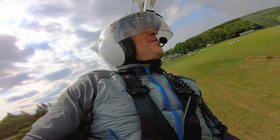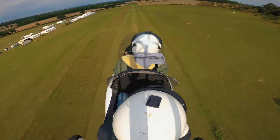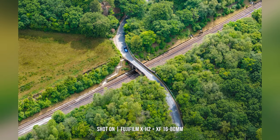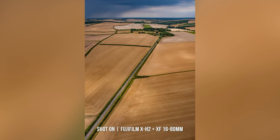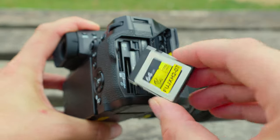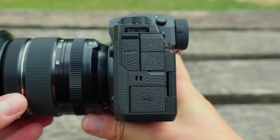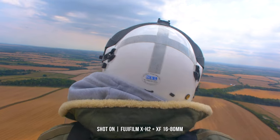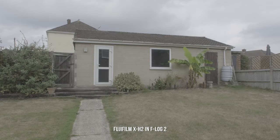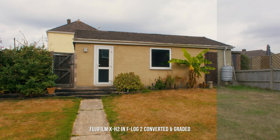In 6.2K, the X-H2 uses the sensor's full 3x2 aspect ratio, leaving you with many options for post-processing — whether you wish to reframe, crop, or just output at 16x9. You will need a CFexpress card to unlock these higher data captures, but the internal video recording is really rather impressive. You can also hook the X-H2 up to an external recorder via the full-size HDMI and shoot in ProRes RAW and Blackmagic RAW. The latest F-Log2 allows for up to 13 plus stops of dynamic range, giving you greater flexibility for recovering shadows and highlights and colour grading in post.